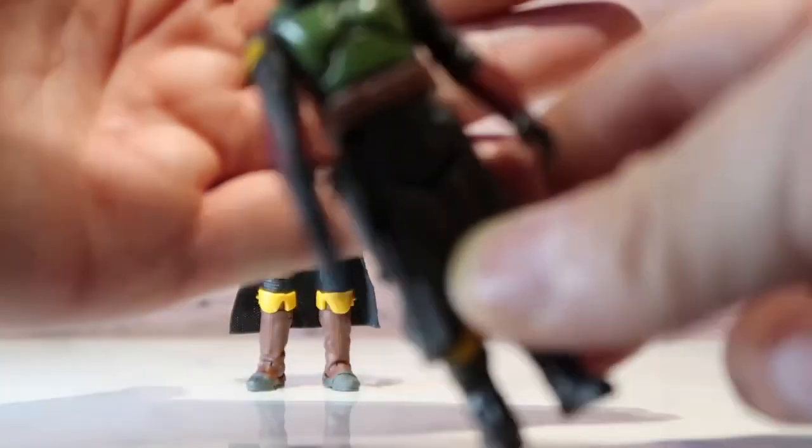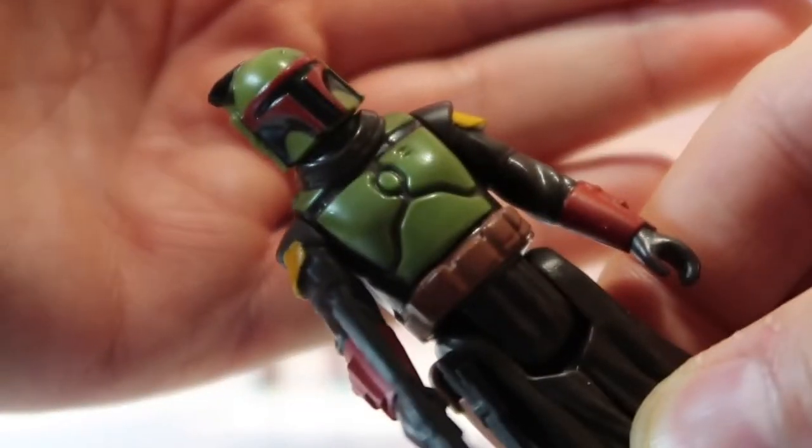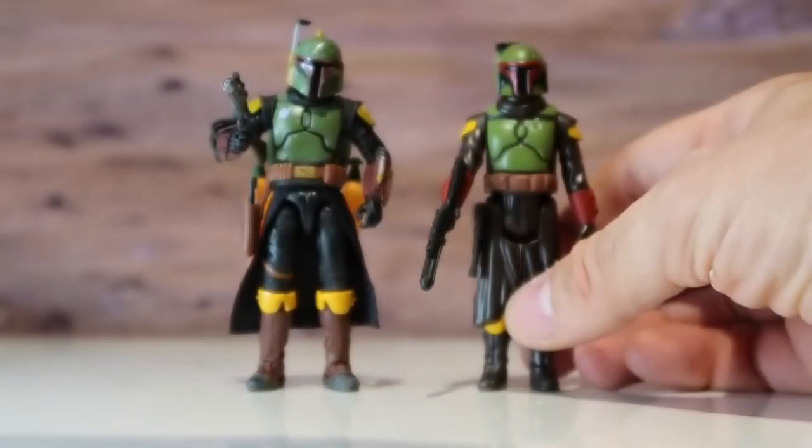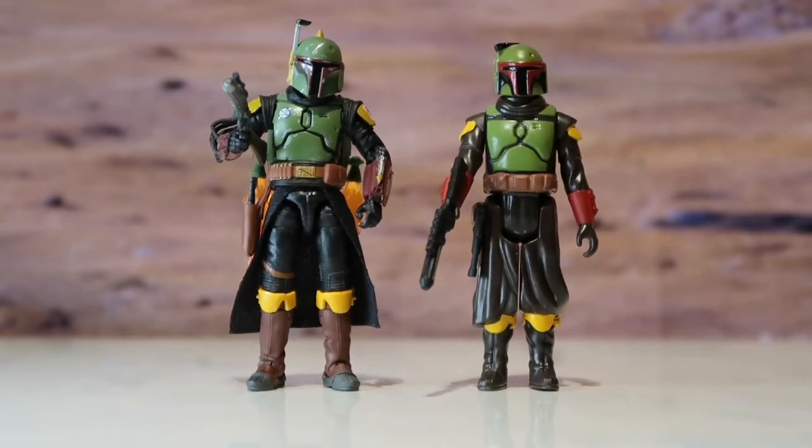The head — the colour, the vibrancy of the colours — and the actual head sculpt is just brilliant. Ten out of ten, ten out of ten. Fantastic, absolutely fantastic. Keep it up, Hasbro — that's all I can say.